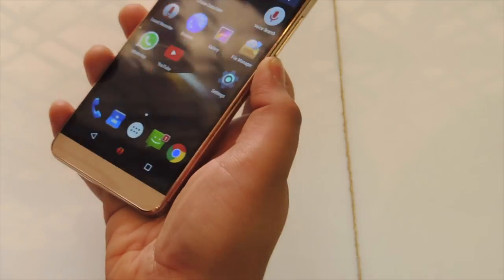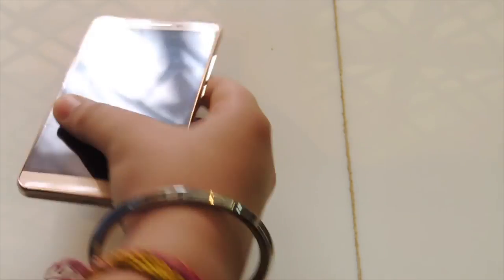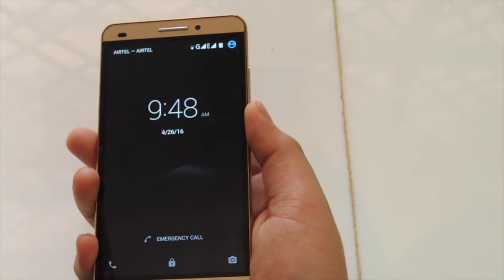Let's see how it works out. Now I'm turning off the phone. There's something I don't like about the phone — you have to put the index finger on the fingerprint sensor, not the thumb. But soon I will get used to it.